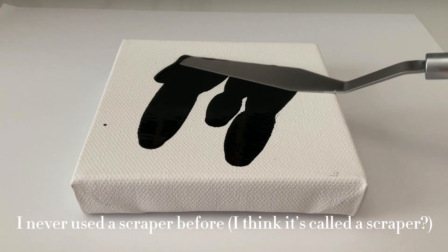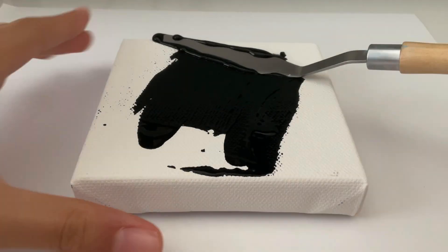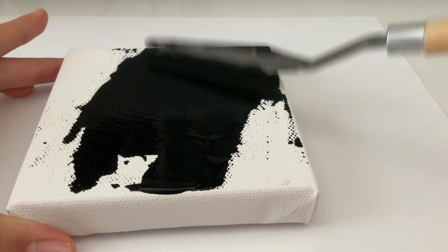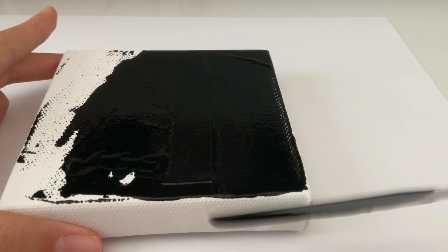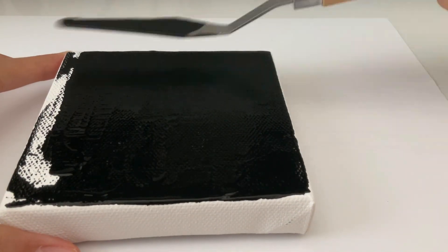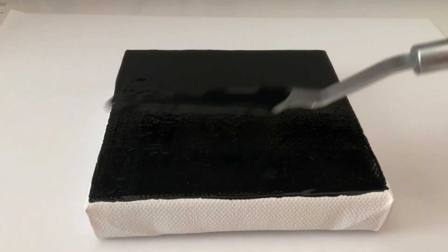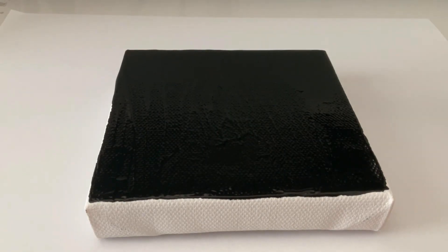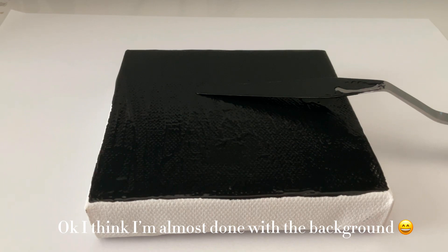I never used a scraper before — I think it's called a scraper. Okay, I think I'm almost done with the background.